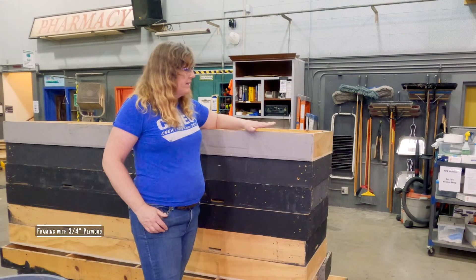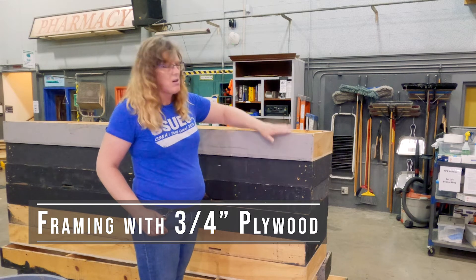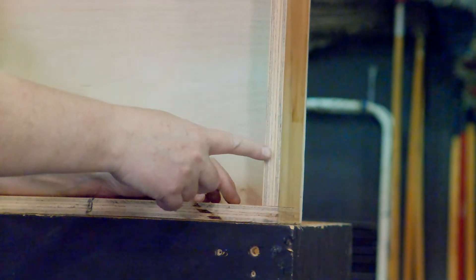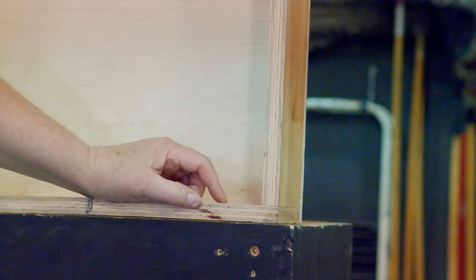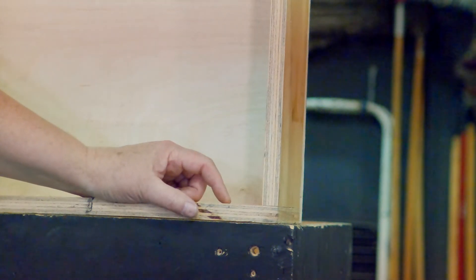This one is also unique in that it's not just made out of plywood on the lid — all of the framing pieces were made out of plywood as well. So all these side pieces were made out of plywood. You can do that; that's perfectly fine. That's a common construction material and method.